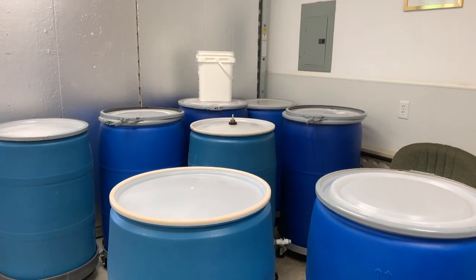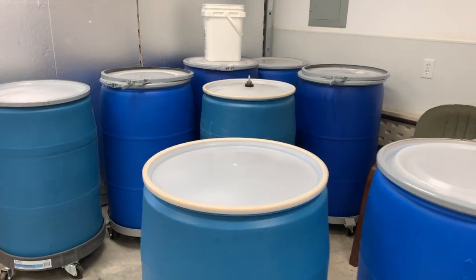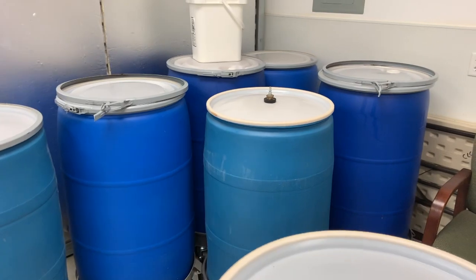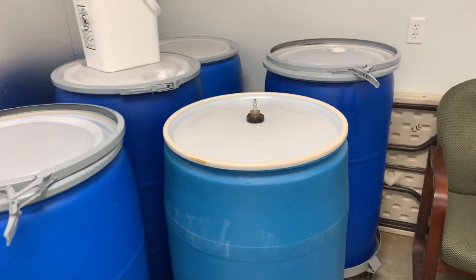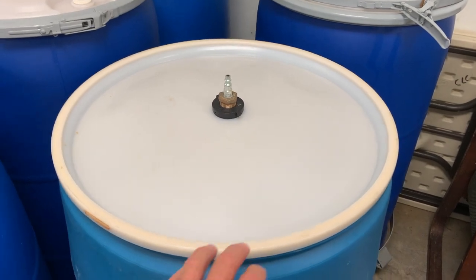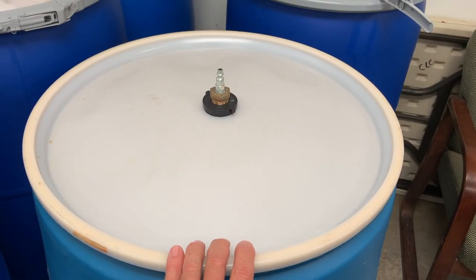After all that honey has been run through our machines, it is then dumped into all these drums. But before we can get to the honey, we let the drums rest for about 10 days, allowing all of the wax and debris to rise to the top.